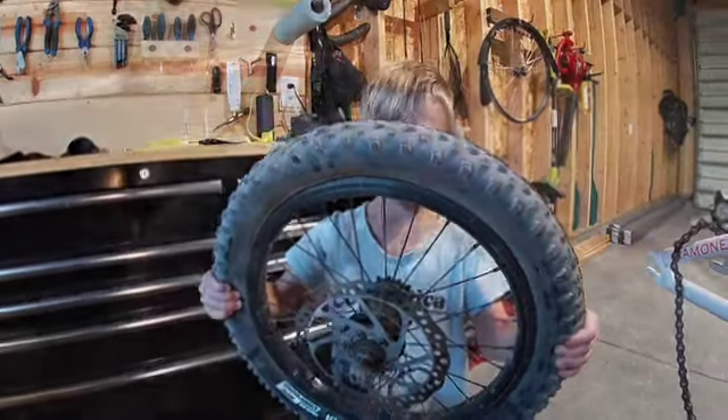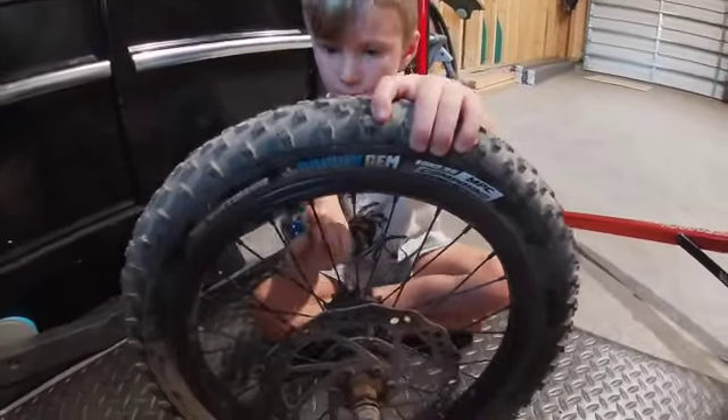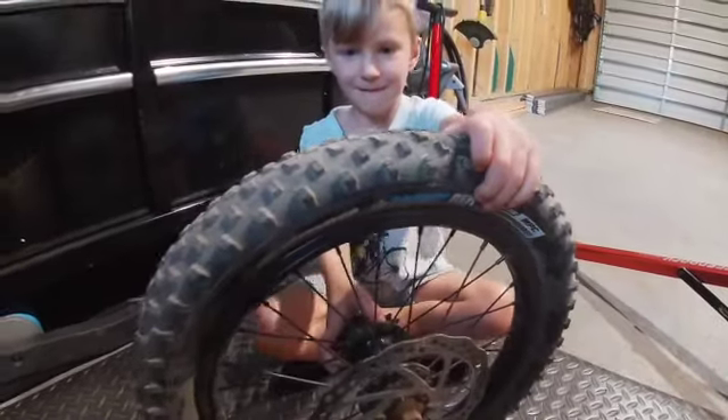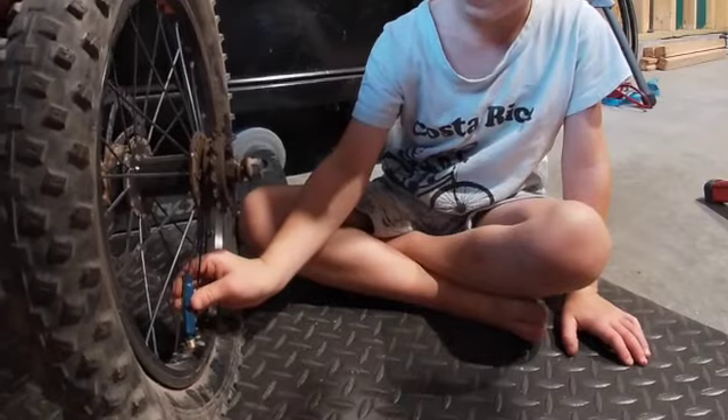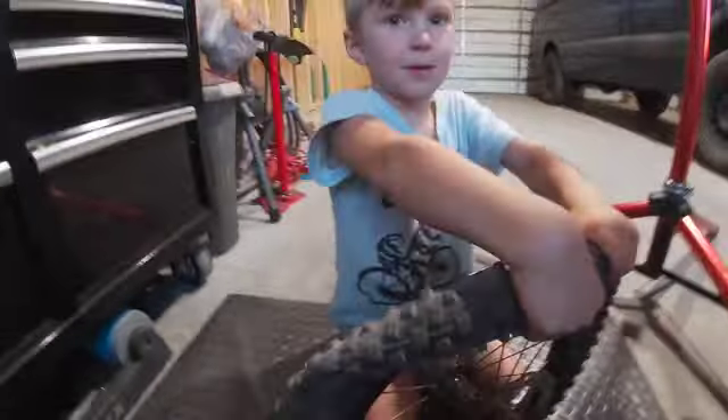Now we're going to take the tire off. I'm going to take the valve cap off. The tire is coming off. Let's make sure all the air is out of the tube. We took the valve out just to make sure — people use tire levers. Watch this.